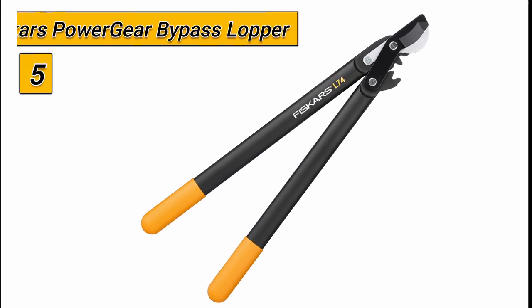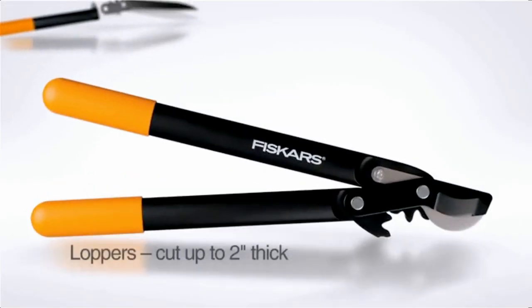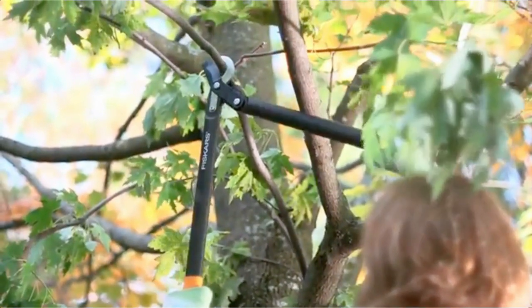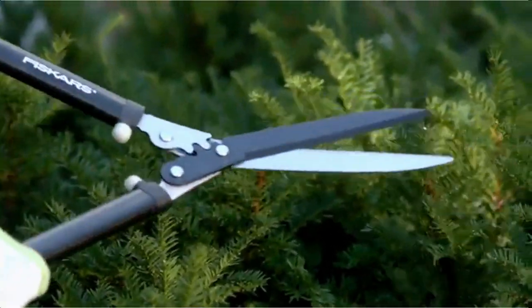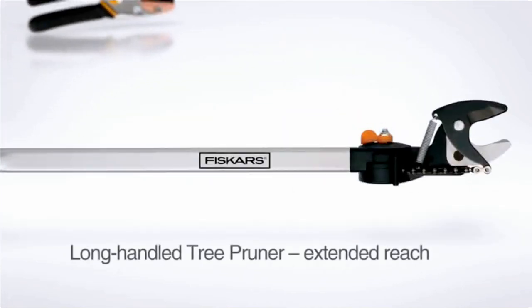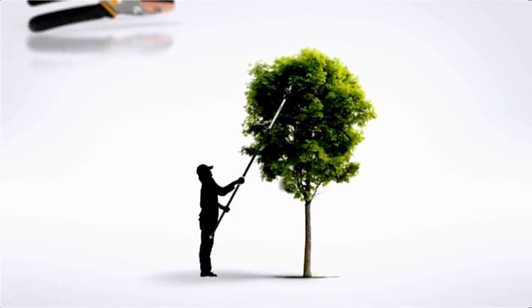Starting at number 5, we have the Fiskars Power Gear Bypass Lopper. The Fiskars Power Gear Lopper utilizes a patented gear technology that increases your leverage, providing up to 3 times more cutting power on each cut. This allows you to easily cut through thick branches that would be difficult to tackle with traditional loppers. Additionally, the use of gears allows for a lighter tool, reducing strain on your hands, wrists, and muscles.